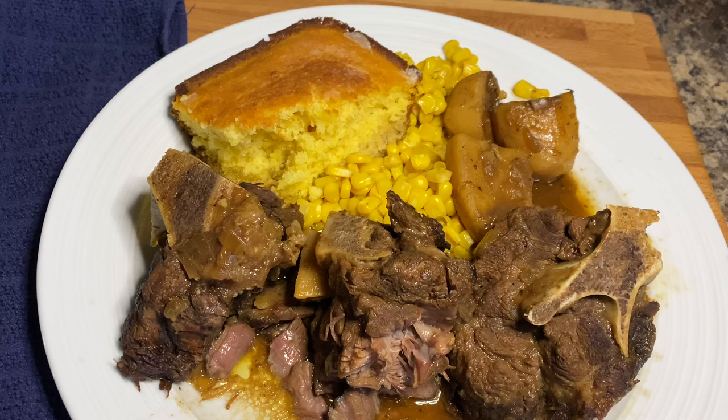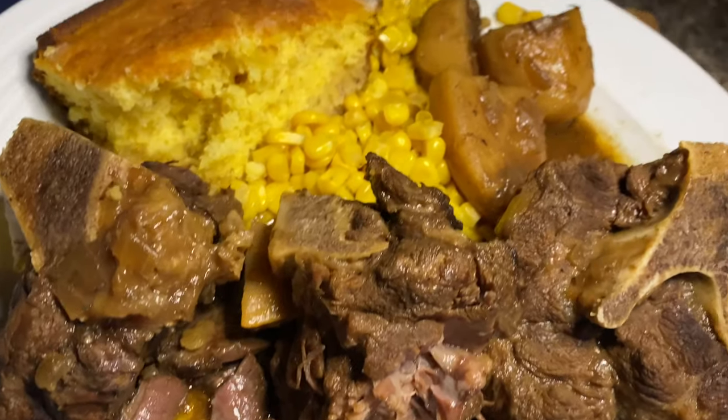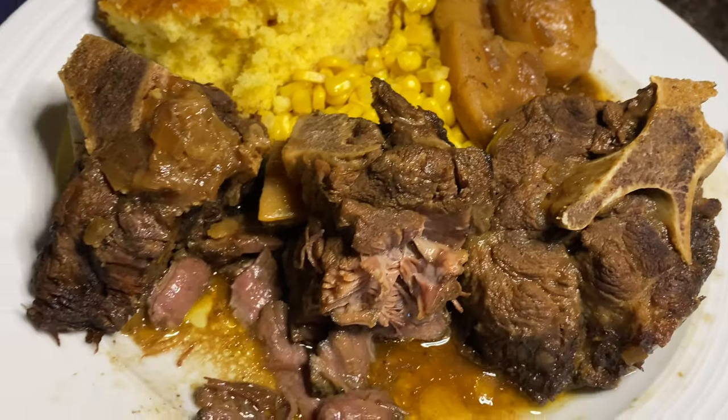Leave a comment below and let me know what you think about this recipe after you've tried it. If you haven't done so already, go ahead and hit the subscribe button below and the bell next to it so you'll be notified on my next upload. Until then, God bless you y'all — have a wonderful day and enjoy your meal!